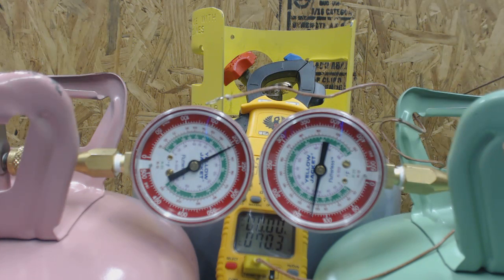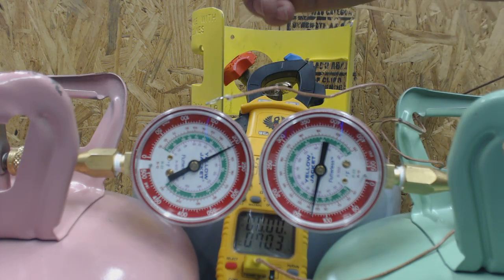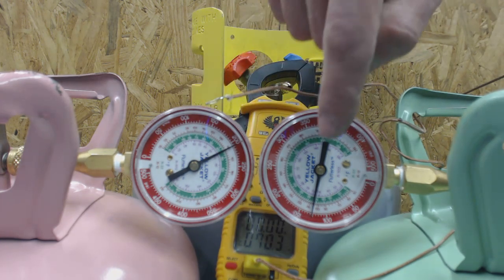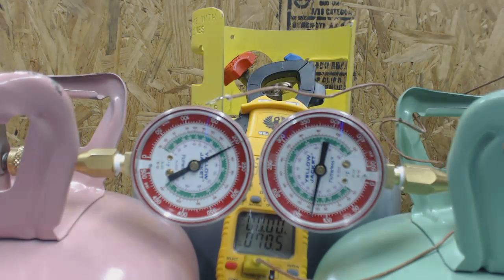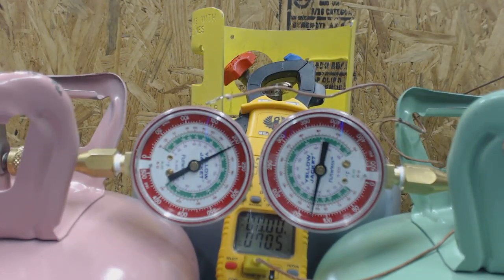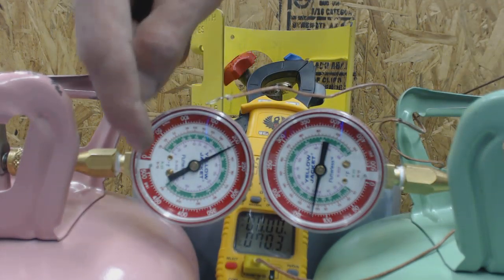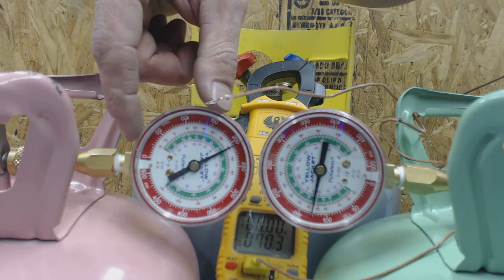At 127 psi, the saturated temperature for R-22 should be roughly 72 degrees. There will be some error in the multimeter or the gauge set. Gauges normally come adjusted for sea level, so the needle should be right at zero when there's no pressure on it. If you change elevations, you need to remove the cover and adjust the screw so the needle sits at zero.